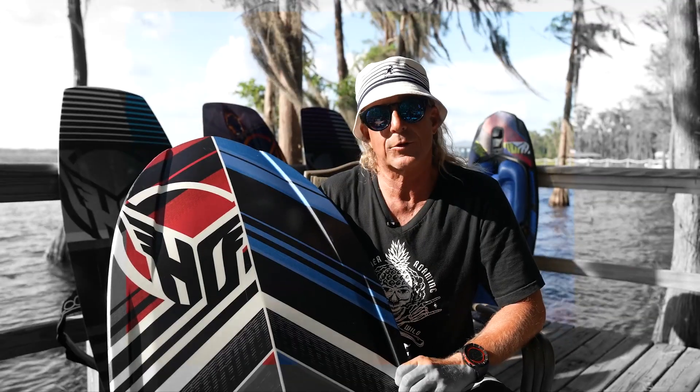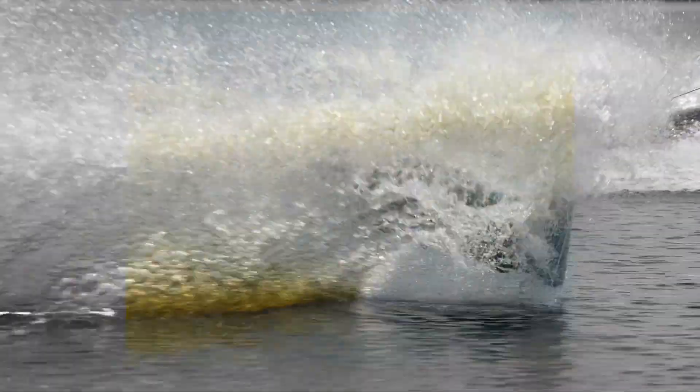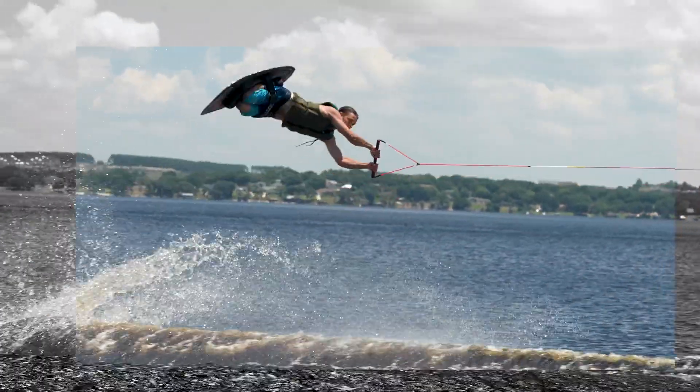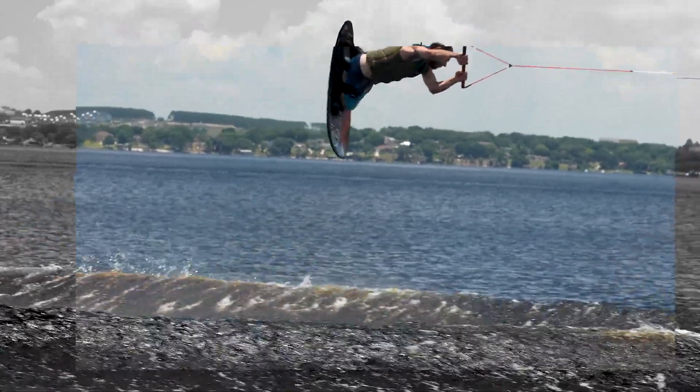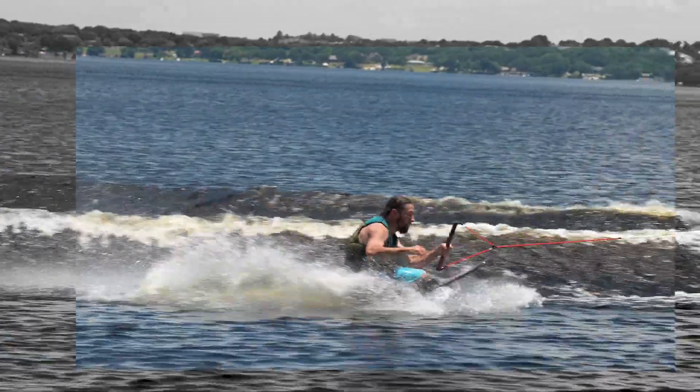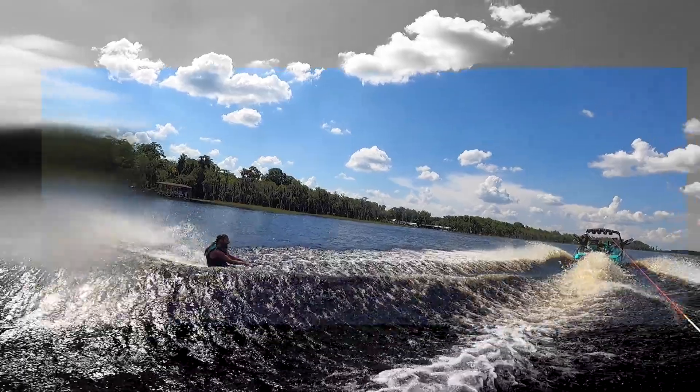I designed this board for the hardest charging knee boarders. This board has a three-stage rocker design, which maximizes pop off of all wake sizes.